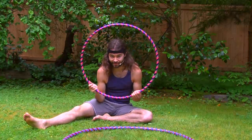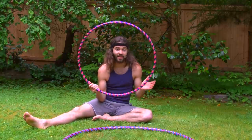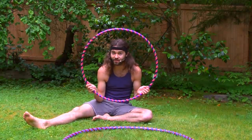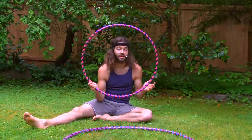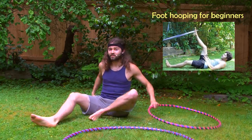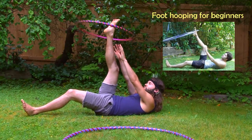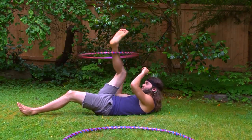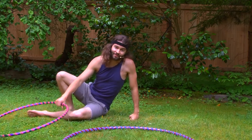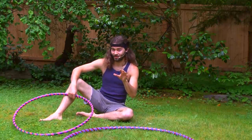Hello everyone, I'm Hoopsmiles and thank you so much for tuning in to my hooping question and answer video. In this video I'm going to show some tips and techniques on how not to hit yourself in the face while foot hooping. Someone left a comment on my beginner foot hooping tutorial saying that when they hoop around their foot, that hoop comes down and hits them in the face, which is no good.